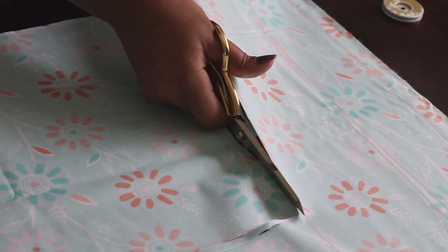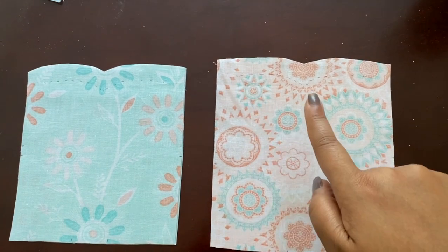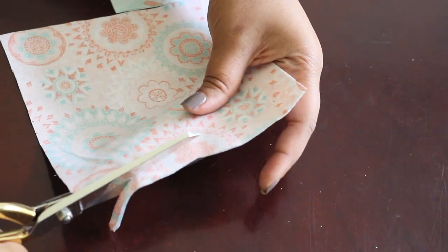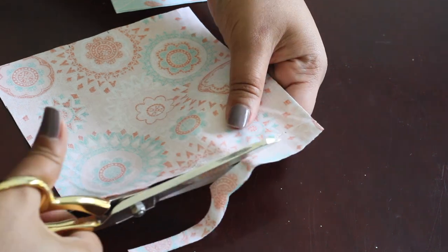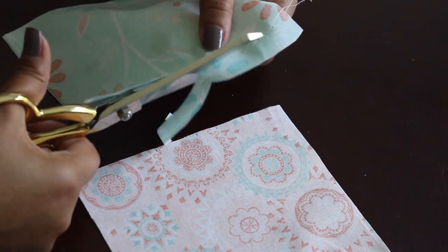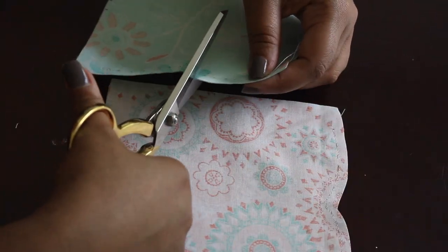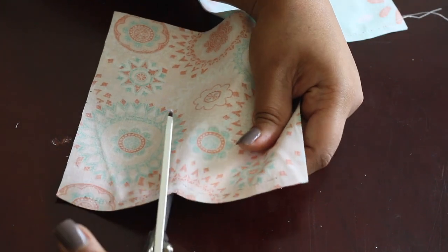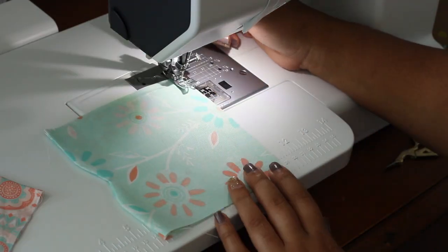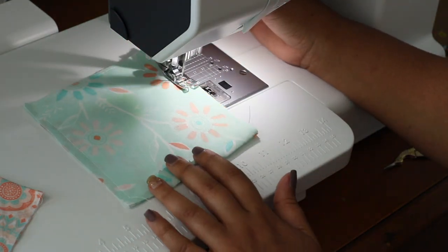I'm going to start out with tracing all of the pattern pieces and then cutting them out, and then I'm going to start with the bib portion. I've already stay stitched across the top and I'm just going to trim off the excess fabric. Then I'm going to notch the curves — this helps with the fabric laying nicer and releasing the tension in the curves so that it can lay flat. Here I've turned them out and now I'm just basting around the edges to ensure that this stays flat during construction.